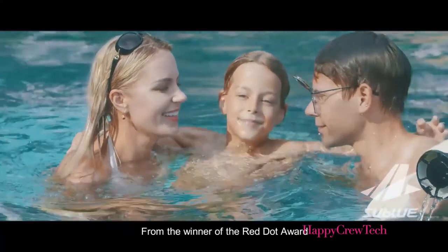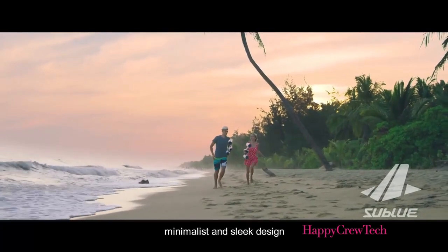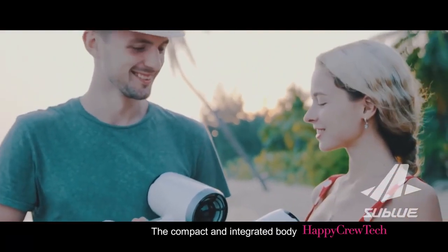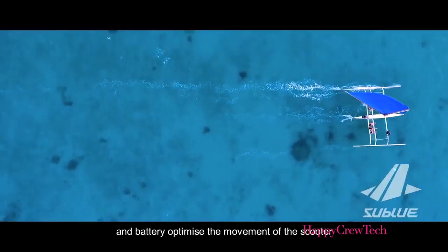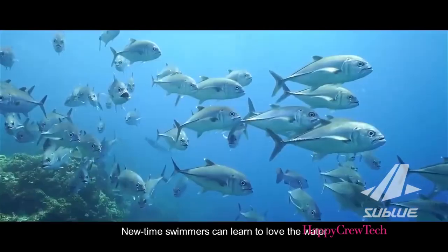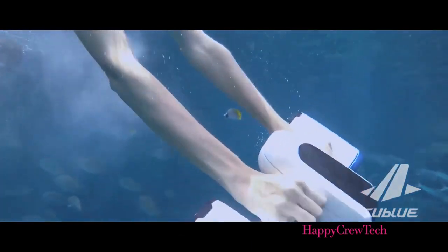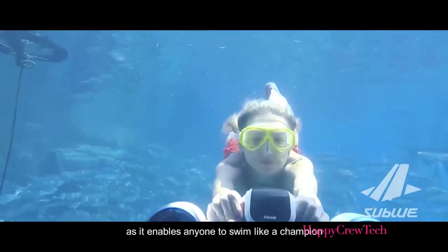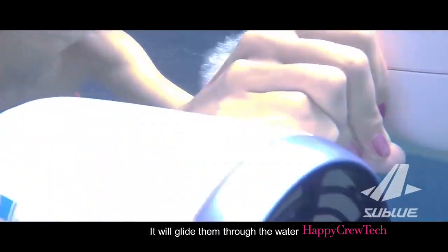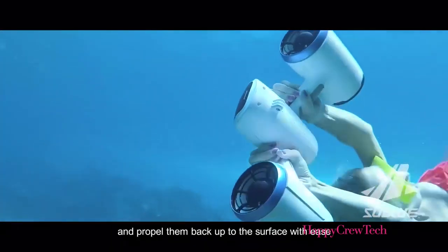From the winner of the Red Dot Award, the White Shark Mix has a world-class minimalist and sleek design. The compact and integrated body and battery optimize the movement of the scooter. New and timid swimmers can learn to love the water with the White Shark Mix, as it enables anyone to swim like a champion regardless of experience. It will glide them through the water, give them confidence to swim, and propel them back up to the surface with ease.